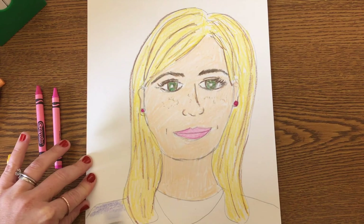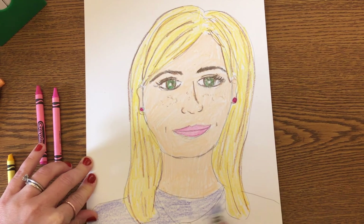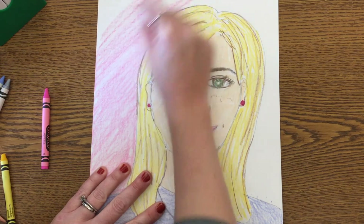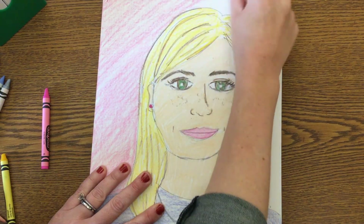Now that I'm done with my face, I'm going to add some details — my earrings, my shirt, and my necklace. When I'm all done, if I still have time, I can even color the background, which is the empty space around my self-portrait. I can choose one color or several colors to create a design — it's all up to you boys and girls.